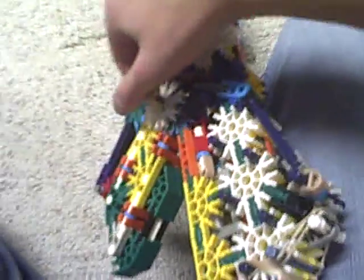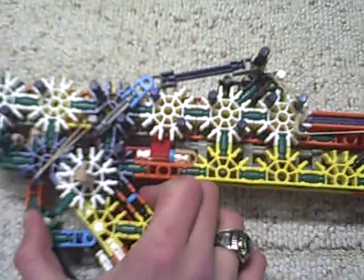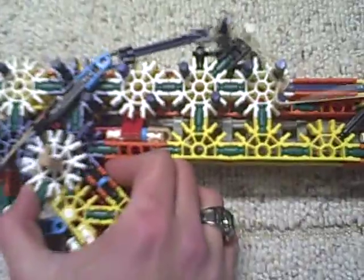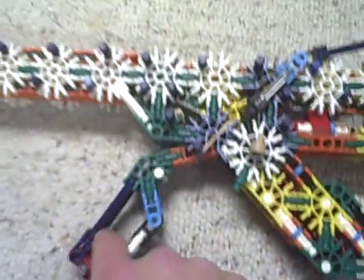It's basically in a rail and you just pull it back. The trigger — I had no way to put it on the inside of the gun, so it's just on the outside. It just pulls it up. There's a rubber band that pulls this down.